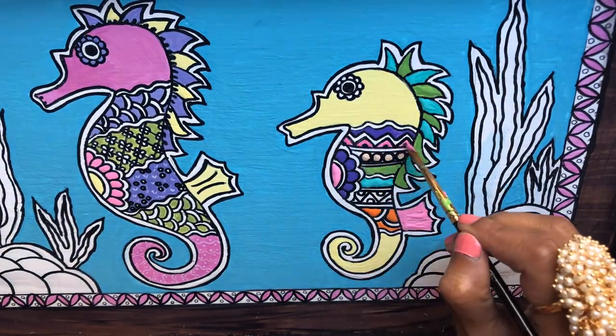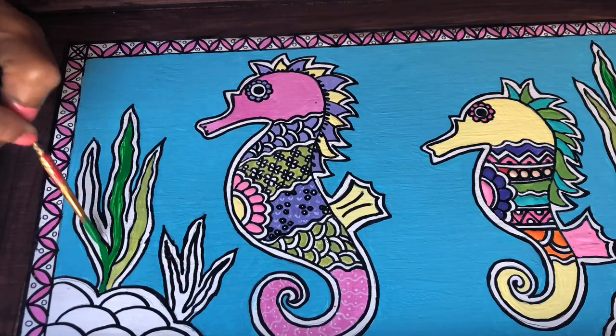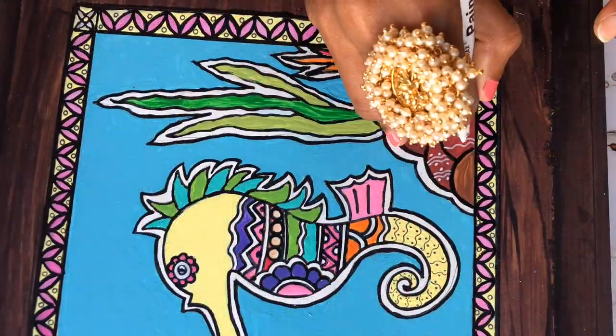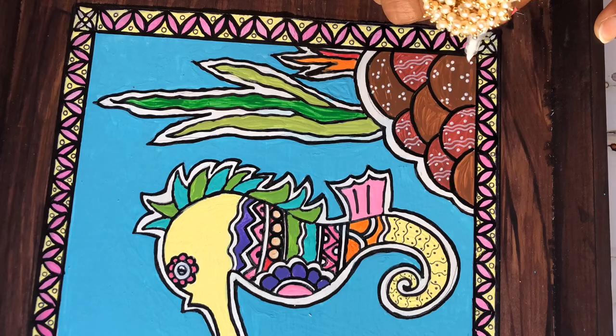Most of the animals were already selected by my fellow artists and this was what I was left with. I'm glad I got to do the seahorses — it's unique and not that common to see Madhubani seahorses, so I just loved how this worked out on this tray.